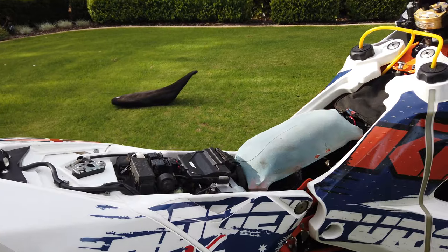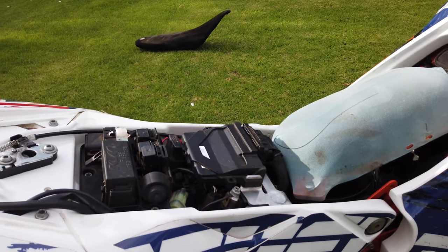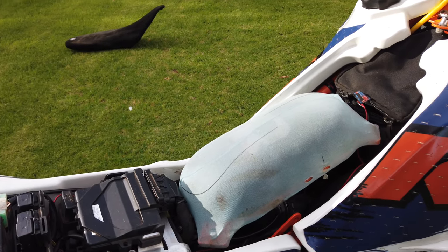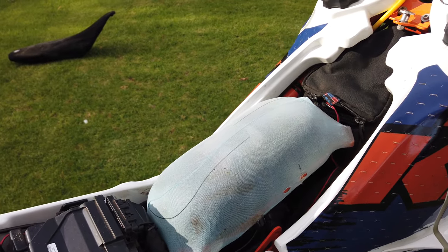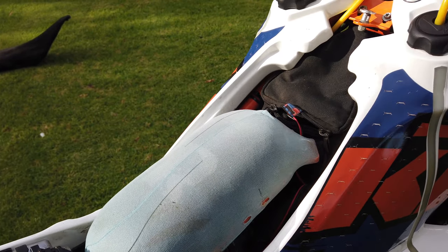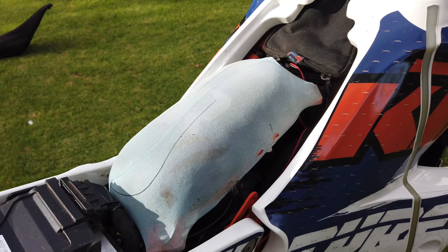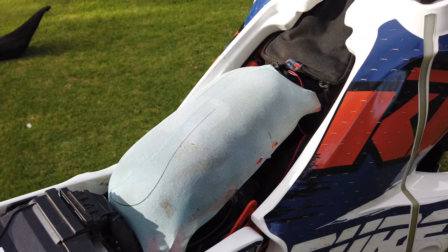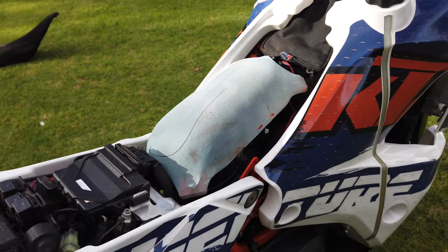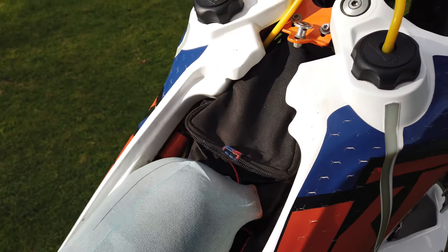Pretty much all the back end is standard KTM — fuses, ECU and so on — but I've put in the Rottweiler air filter system. The KTM one is enormous and in my mind pretty inefficient. On top of that I run filter socks, which is a great idea — I'll have four or five of them in a bag already pre-oiled. When I'm riding and it gets dirty after a day or two, I can just rip it off, change it, and it keeps the filter clean.